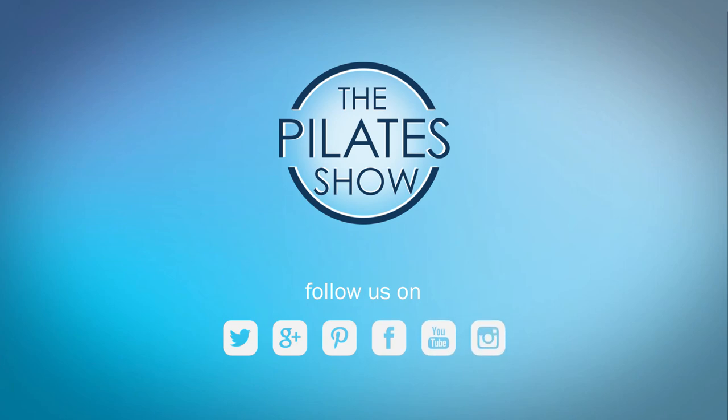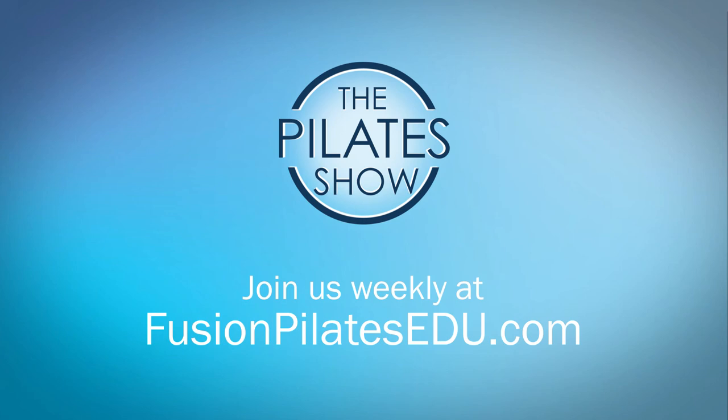That's it for today. If you have a different take on today's subject, or there's anything you'd like to see covered in an upcoming episode, we'd love to hear from you. Comment below, on Facebook, Twitter, or in the forum at fusionpilatesedu.com. See you next time, and never stop learning.